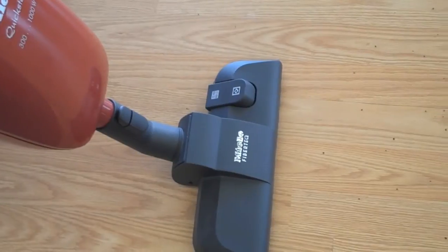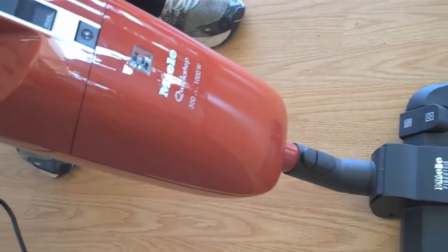By simply stepping on this little switch and turning it on, you're now ready to move it forward.